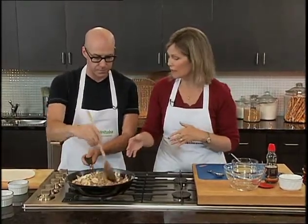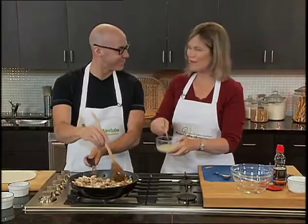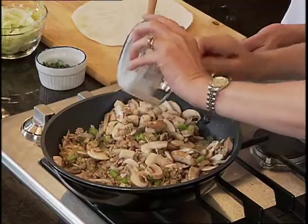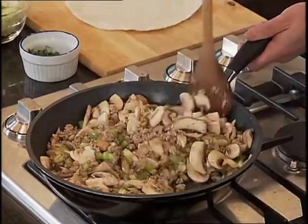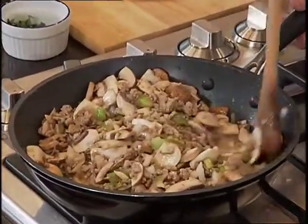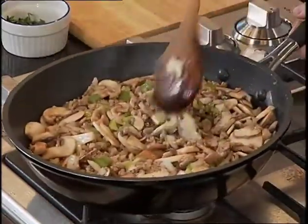This is the filling for the mushroom and pork wraps. You can also thicken it — we have some chicken stock with a bit of cornstarch whisked into it. Pour that in and cook for about 30 seconds, making sure the heat is high enough, and it will thicken up the sauces and coat the mushrooms and pork. It adds a really nice flavour.